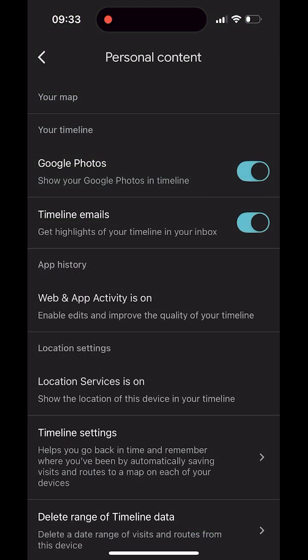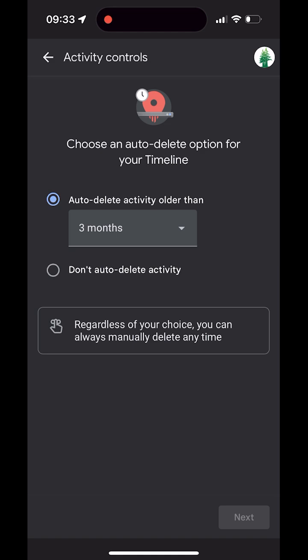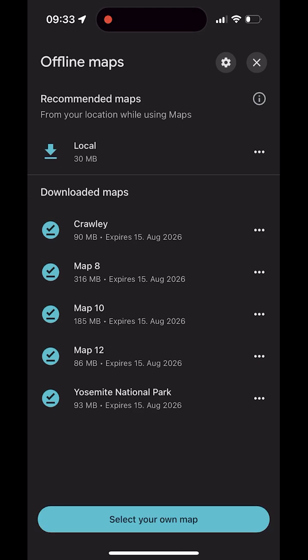Back in Google Maps, you'll also see status items like web and app activity. In location settings you can check location services and whether your device's location is shown in your timeline. You can turn Timeline on, set the date range for timeline data, or delete all timeline data. About Offline Maps opens Google's help pages with more details. Close offline map settings with the X in the top right to return to Offline Maps.